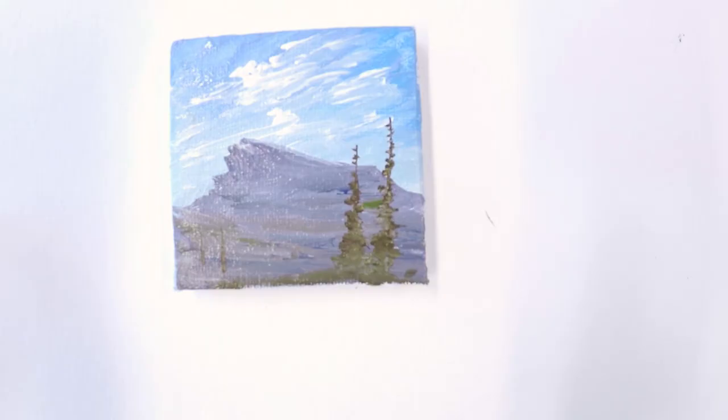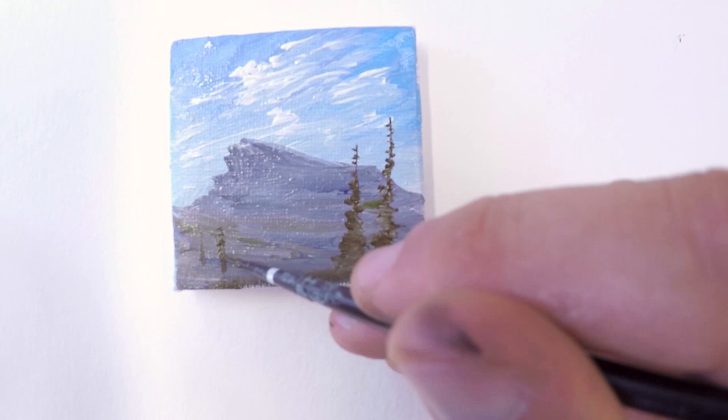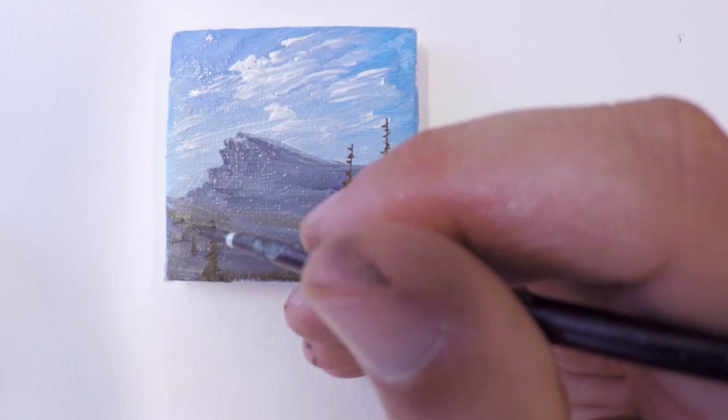If you can mix up your color slightly different for each tree, you're going to get a much livelier painting because every tree is going to stand out from one another. It's going to prevent you from just having a bunch of green blobs on your canvas. So be sure to mix it up a little bit.